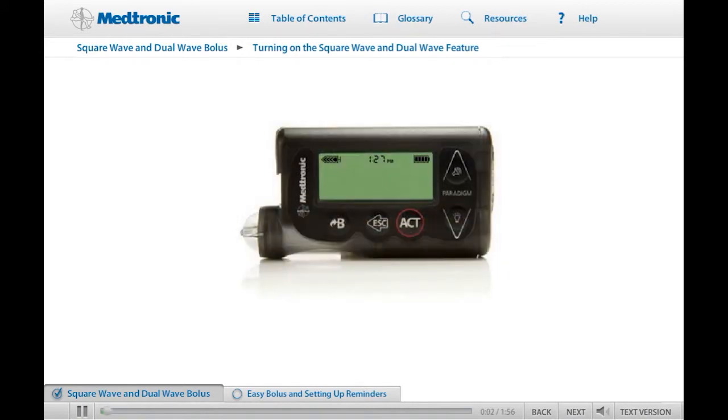This part of the training will go over some optional features that can be used on your pump. Most people prefer to use these options after they are familiar with the basics, but some people want to start using one or more of these features right away. Talk to your health care provider about the right time for you to start using these features.